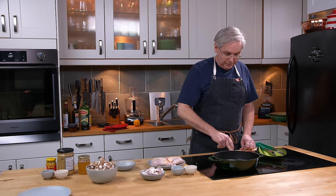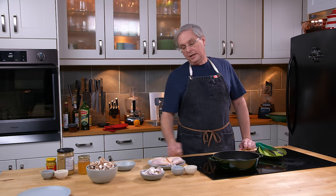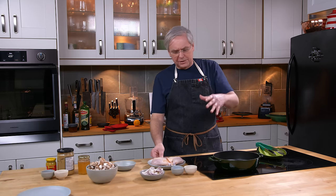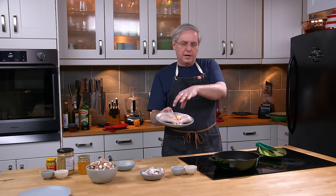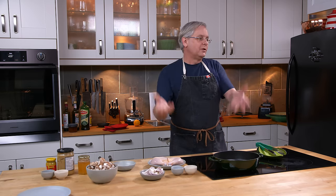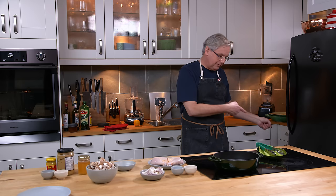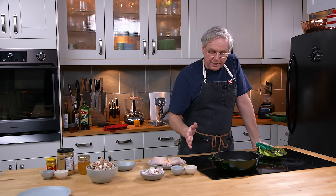Welcome friends, welcome back to the kitchen, welcome back to another episode of 'What Was on Sale at the Grocery Store.' A little while ago whole chickens were on sale, so I bought a bunch of them. This one I've cut up already — I've got two leg quarters here. The white half of the chicken is in the freezer; I'll cook that sometime in the future.